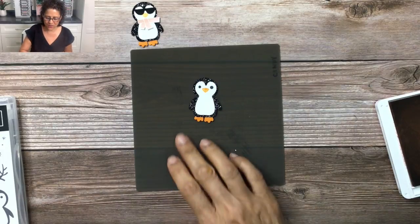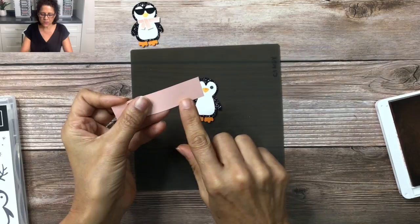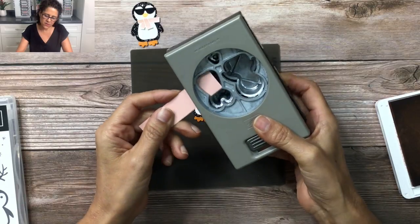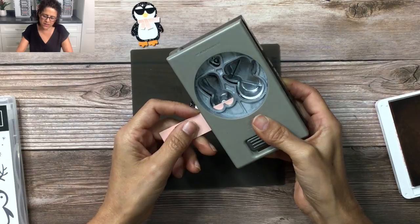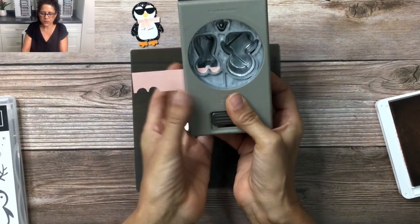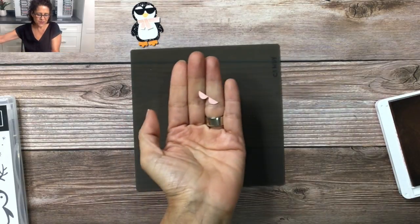Next we're going to work on the hula girl, starting with her top. I have a scrap piece of Blushing Bride cardstock. I'm going to take my punch, slide this in just like I did with the sunglasses, and pull it all the way down almost to where it's going to cut the two pieces in half. The main thing I want to make sure is that these two sides are even, so I'll put it in like so and then punch it out. And that's how you make her little bikini top.